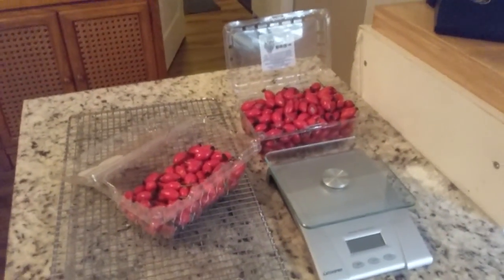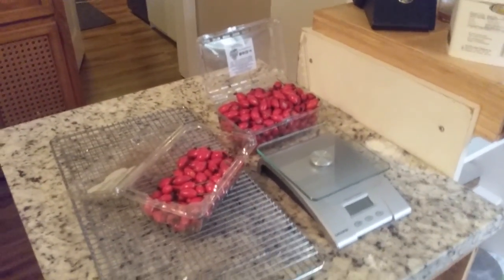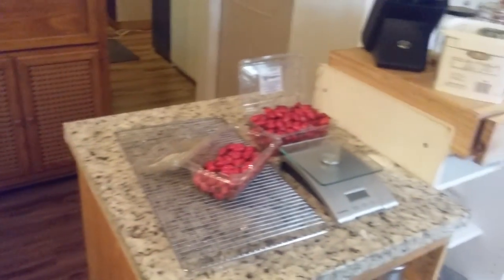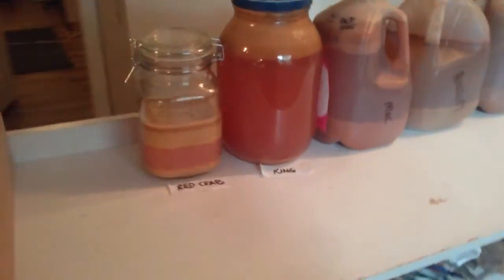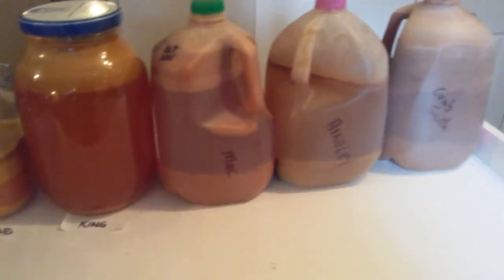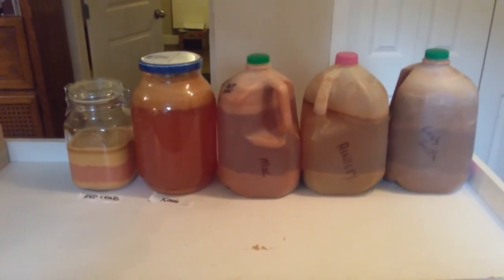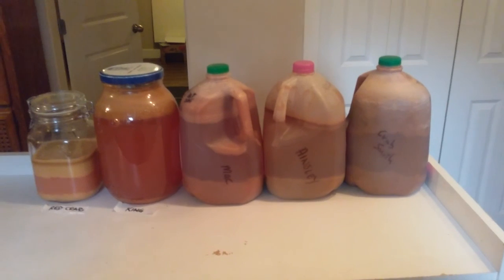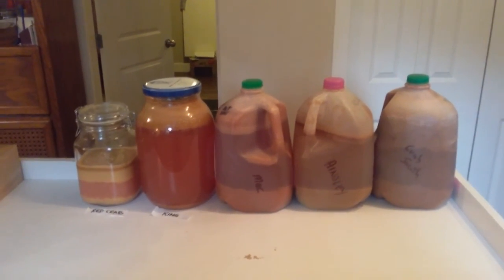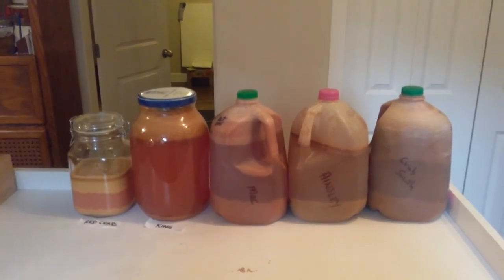I'm going to do a gallon of wine and mix it with some red crab apple and maybe some of the Ainsley juice, so I'll make like an apple rose hip wine. This is the juice that I've processed — it's four and a half gallons or so. I was hoping to get more, about five to five and a half gallons.